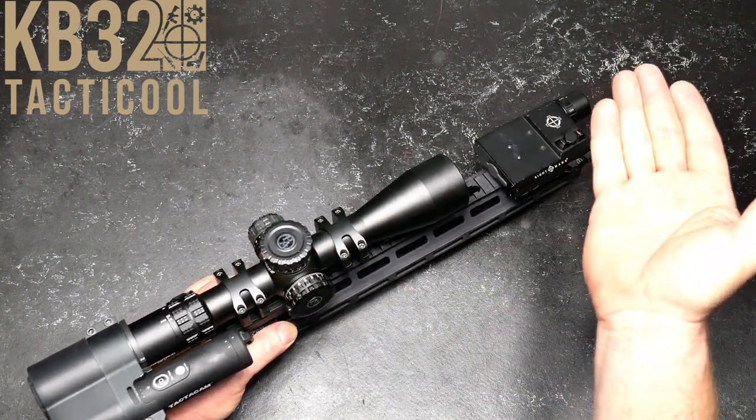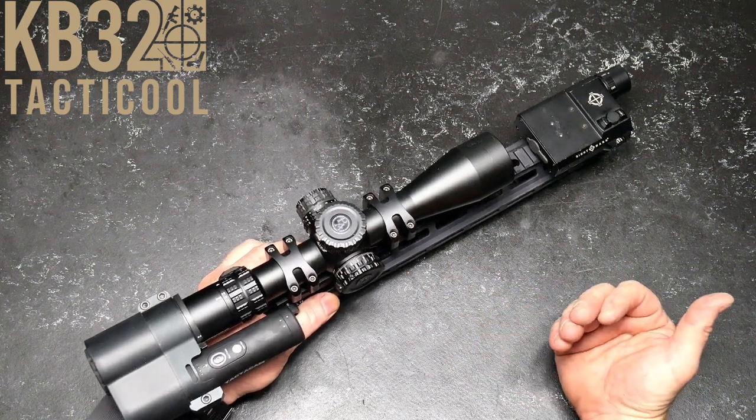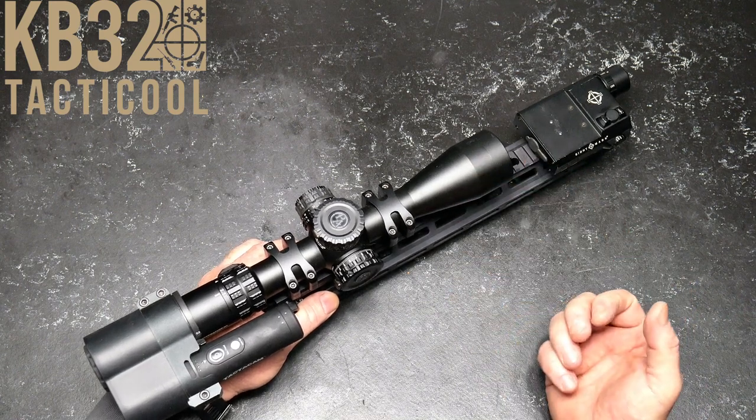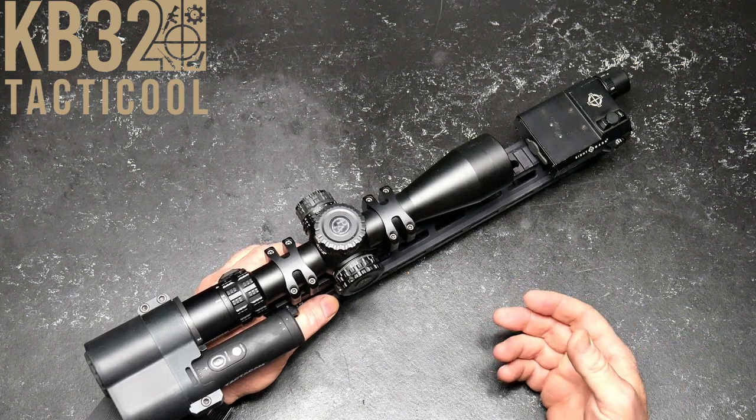What happens when you say we're going to be 9.6 mils at a thousand yards? Well, what is 9.6 mils at a thousand yards versus what is 9.6 mils at 200 yards? So that's pretty cool.